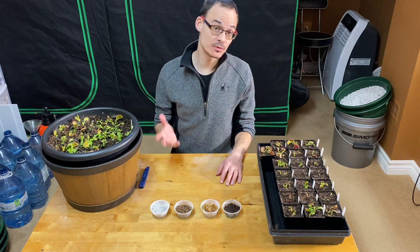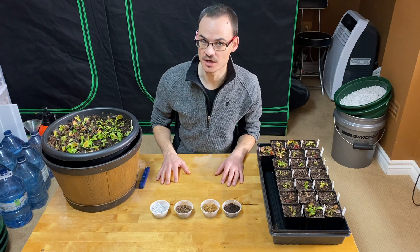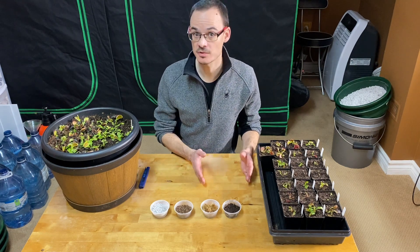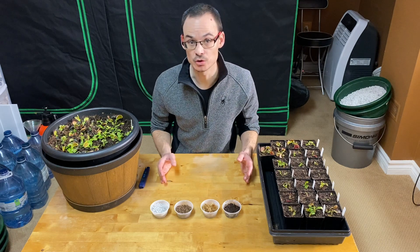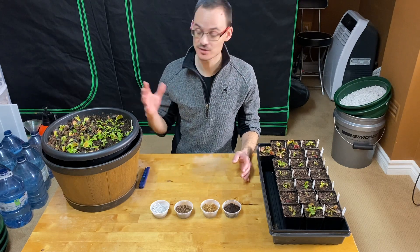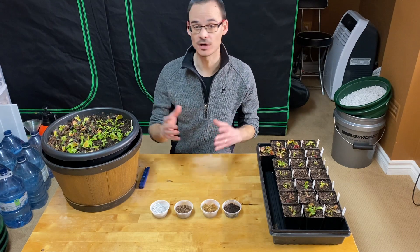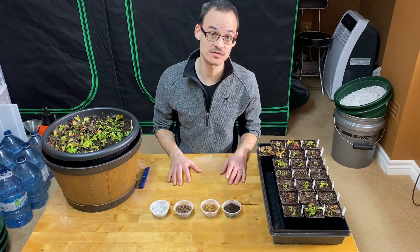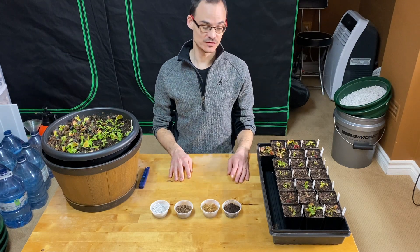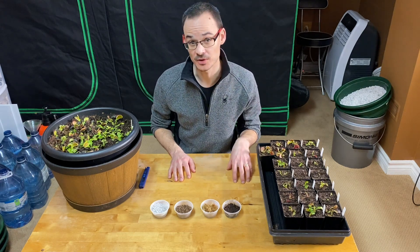There are mainly three rules I set for myself to know if I should repot or not. The first one is just based on time. After three years, the media is not going to be that good — just by experience, in my conditions, the way I treat them. It may be different for you, but for me three years is a reference. If you are a beginner and new to Venus flytraps, I recommend you use that as a reference. If it's been in the same media for three years, I think it's time to repot.